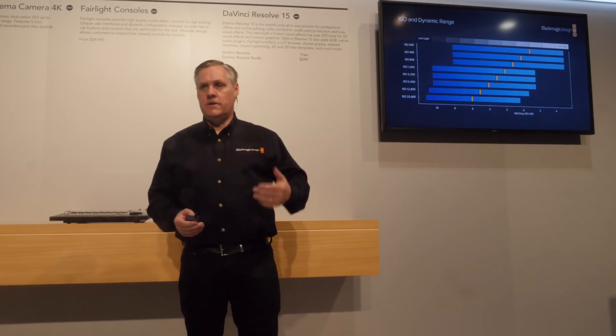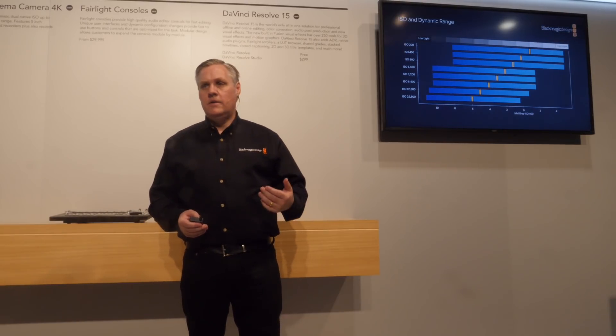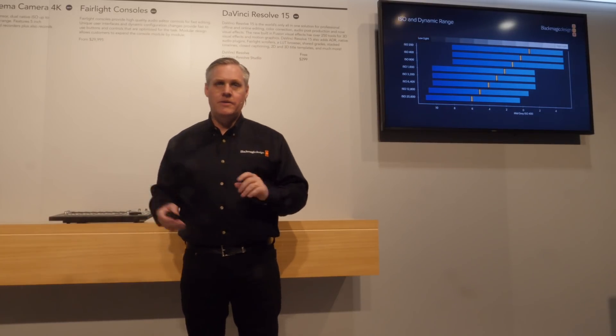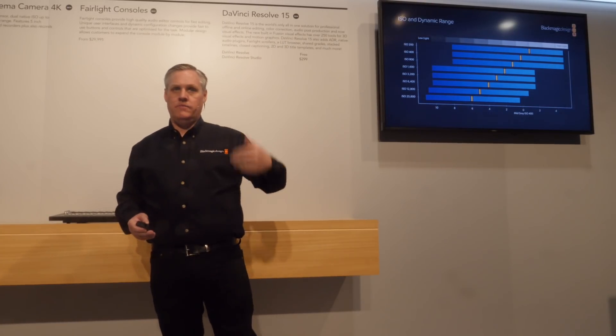The good thing is it's 25,600 ISO and it's got dual gain. I didn't get the native ISOs for the native gain rate — the guys will know that. You can see the dynamic range in various ISO settings shown here.